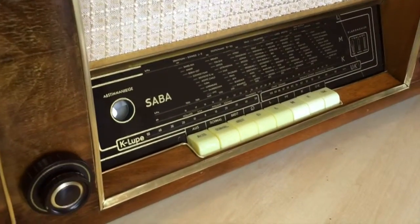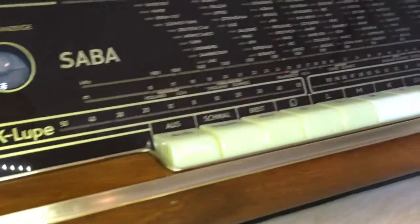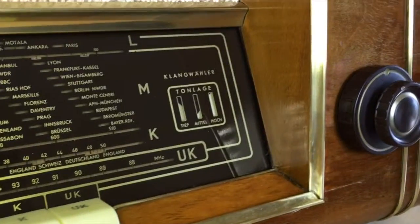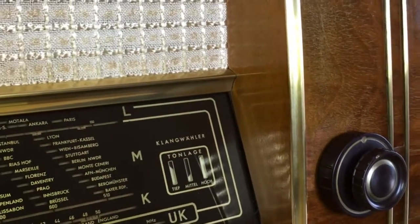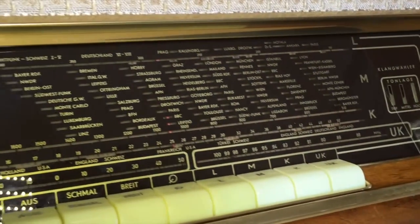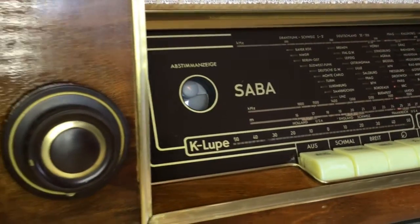There we have it. The shortwave demonstration was rather poor, but that's more owing to the lack of any great antenna, and also the time of day and geographic location. There are times of day when this thing really picks up shortwave very clearly. Unfortunately, now is not one of them.